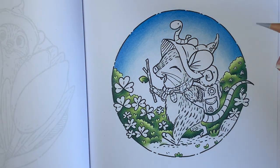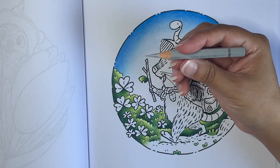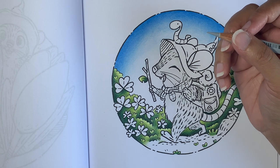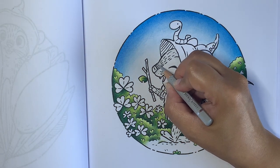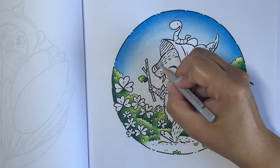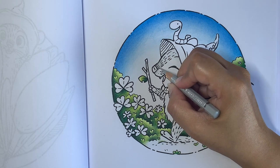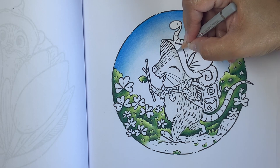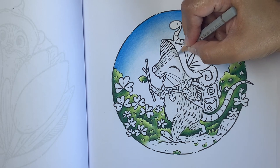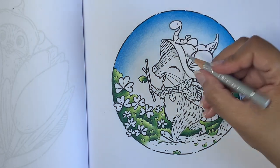All I've used so far is my base color, Cold Gray 1 (230). In areas that are darker or where I want darker shadows, I've gone in with the base a couple more times. Now I'm going onto my second pencil, Cold Gray 2, which is 231. I'm basing in the areas that are going to be dark.